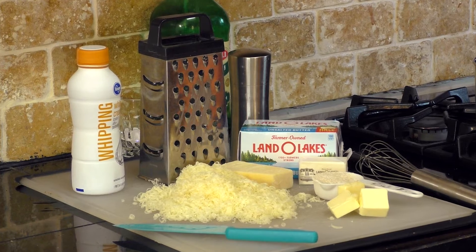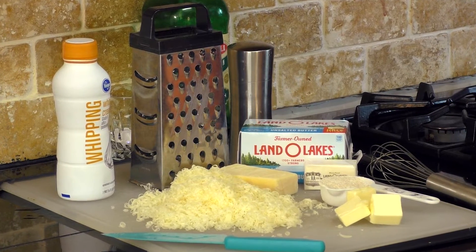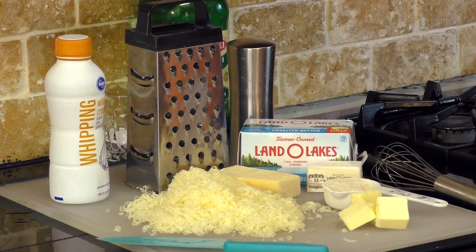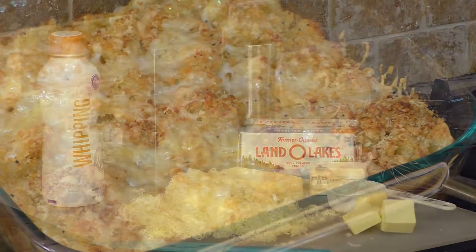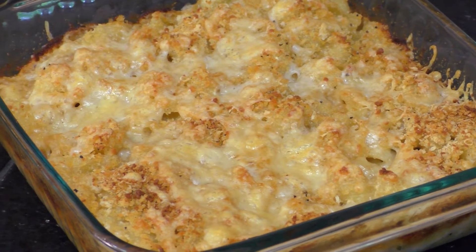A roux is a mixture of flour and fat that's used in cooking to thicken sauces. It's a building block for everything from mac and cheese to gravy to gumbo. Today our roux is going to be the base for a yummy creamy cheese sauce for homemade mac and cheese.